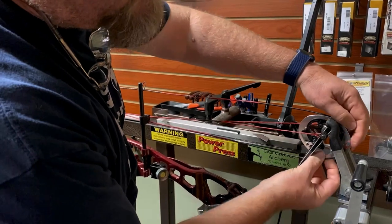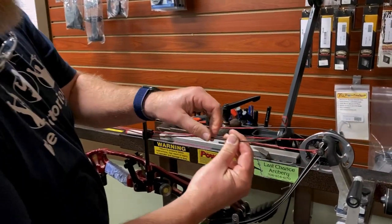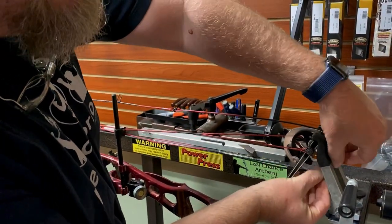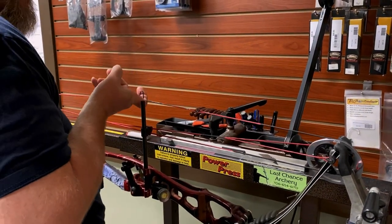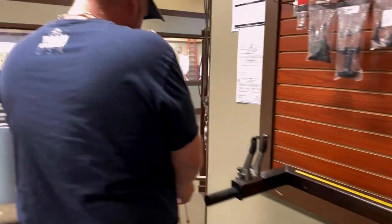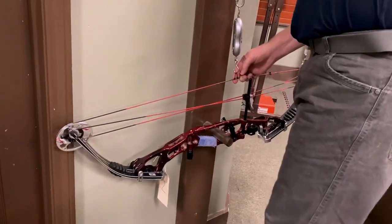One more twist — I'll take it off, make sure I'm going in the right direction, and one more. Put it back on, pull up on it, we're good. Take the pressure off and we're going to retest.